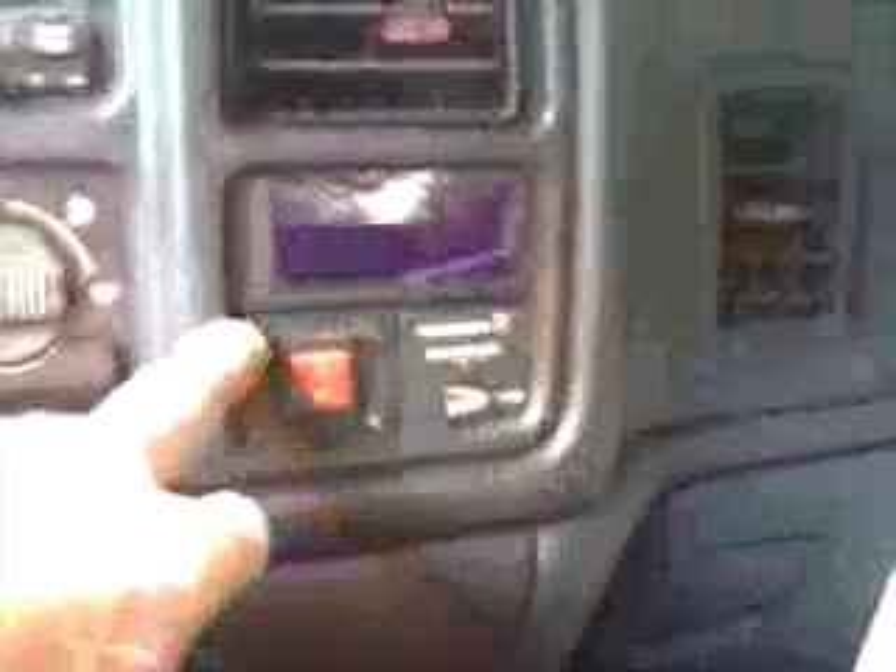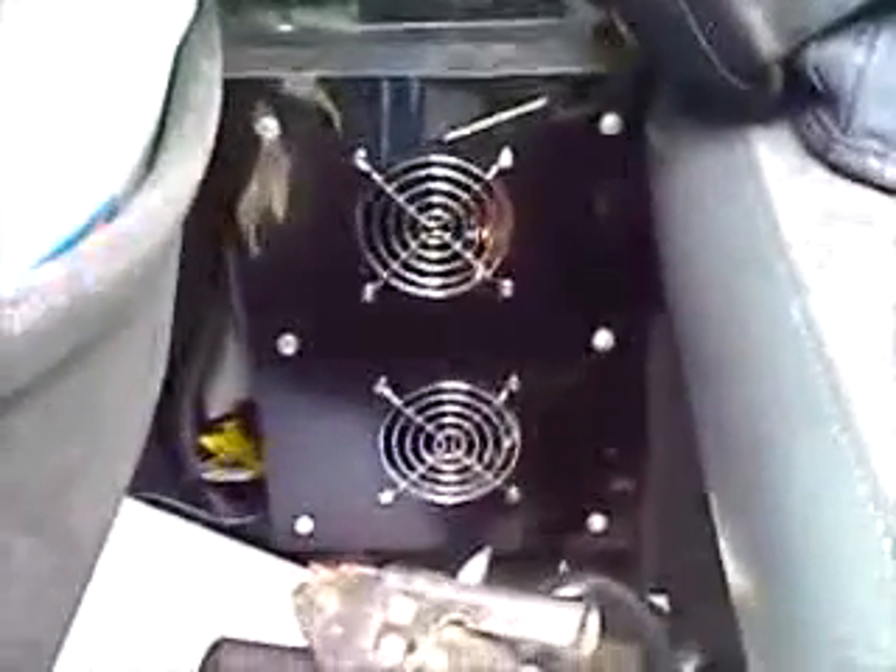Moving around to the cab of the truck — again, not a whole lot of room to work. I've mounted an ammeter right above this blank block-off plate, which I think is used for something with four-wheel drive on a four-wheel drive model. There's also a switch that provides power to run the system. I've got a big 3000-watt inverter mounted underneath the seat — this is my work truck so all my tools are in here, and I've been able to use it to power tools at job sites that don't have 110 volts.